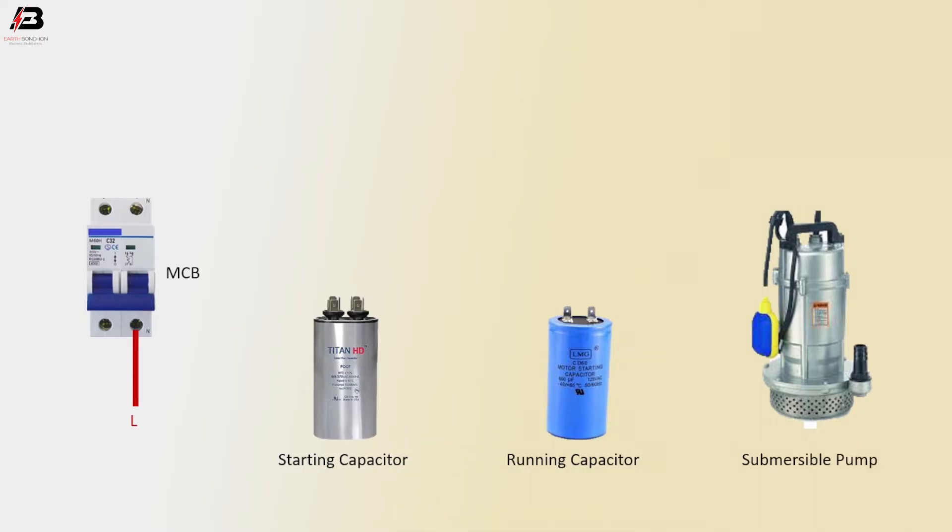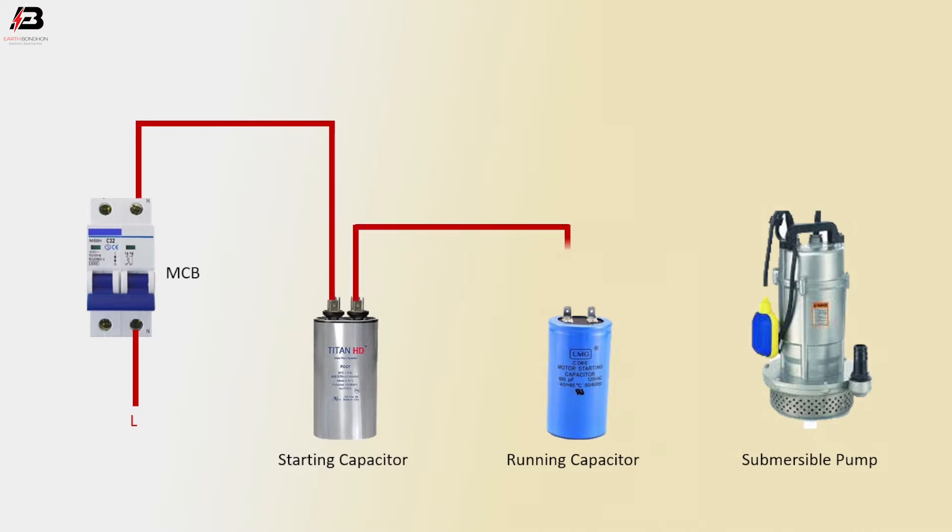Press connection to MCB. Outgoing from MCB to connect starting capacitor. Another connection outgoing from starting capacitor to running capacitor. Outgoing from running capacitor to connect submersible pump.